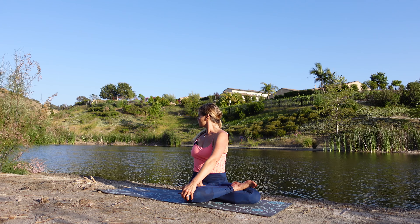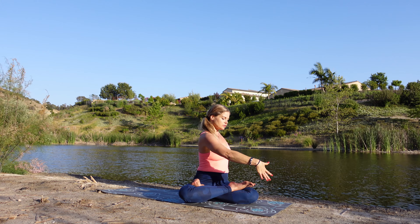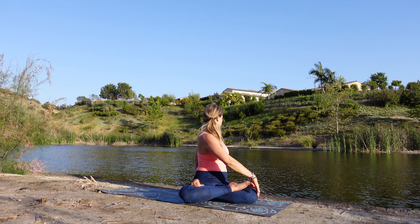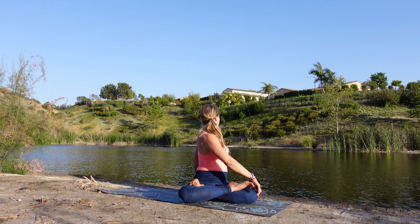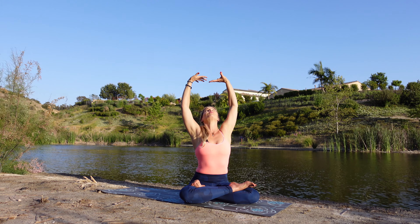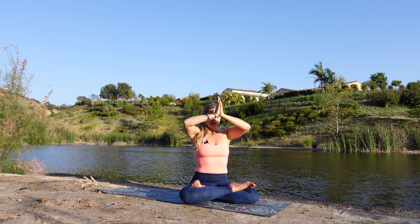One more breath. Inhale — sweep those arms up and exhale, gentle twist to the other side. Hands coming down, one to that knee, one right behind that hip you chose. Just lift that ribcage, root those hip bones down, and let's breathe — two more breaths. Inhale, sweep those arms up one more time. Let's open those hearts — cactus arms, lift that chin up. And exhale, sweep those arms up, hands together. On that fresh new breath, bring those hands down to our heart space.